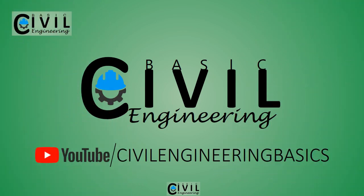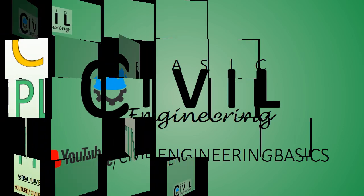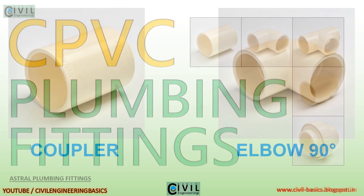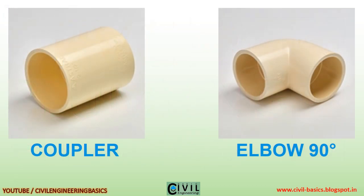Welcome to our channel Civil Engineering Basics. For more videos, please subscribe. Hello friends, in this video we will discuss about the CPVC plumbing fittings. Let's start. Coupler, elbow 90 degrees.